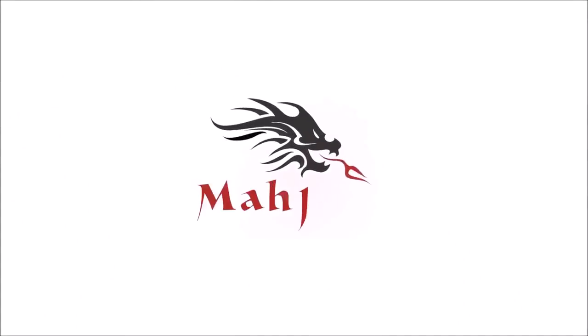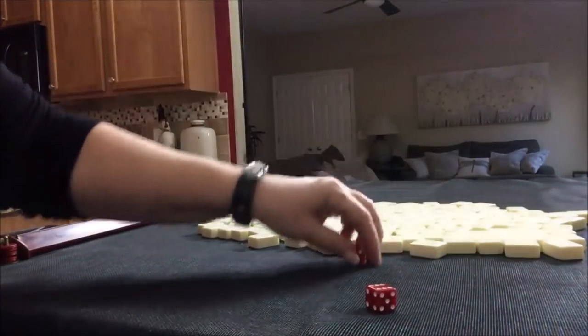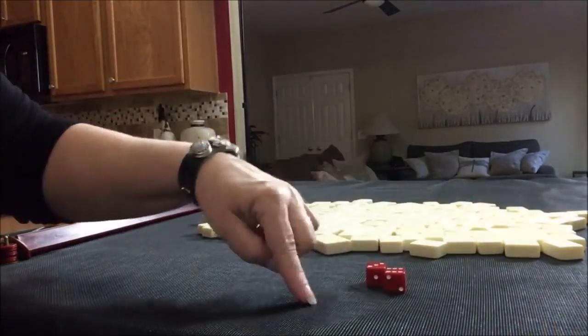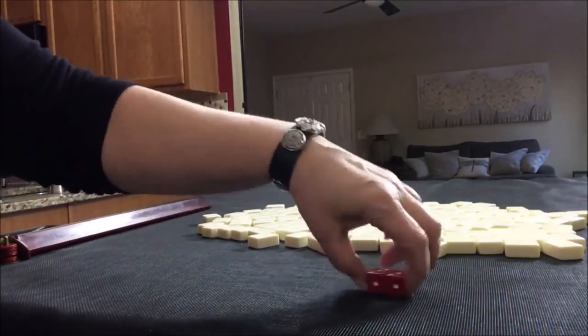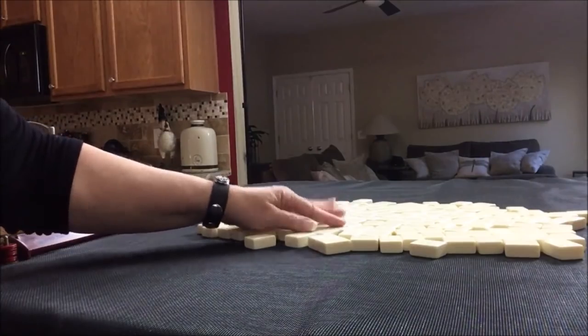I'm going to do an exercise for American Mahjong using National Mahjong League rules. I call this exercise Charleston Chain Reaction. If you have a set of tiles at home, get it out and give this exercise a try — it's a great way to test your instincts. We're going to roll the dice to see which seat we're in. I rolled a nine, so we're going to be the dealer east. I'll get 14 random tiles and then I will create a mock Charleston with no jokers.